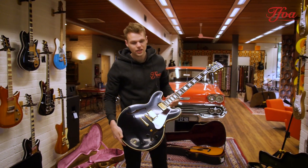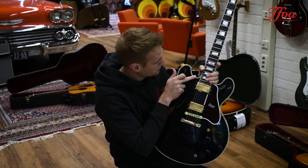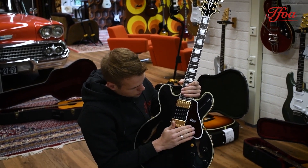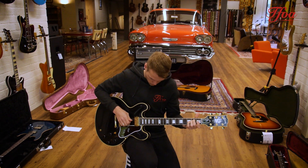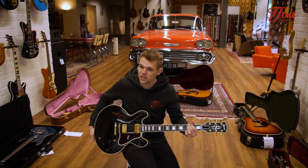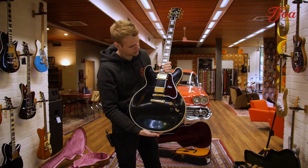Next one here from Gibson Custom — beautiful black ES355. The 355 is basically an upgraded version from the 335. It has the thicker 5-ply purfling, nice block inlays, bound headstock, bound fingerboard, beautiful pickguard and gold hardware. Beautiful VOS finish — it already has that authentic vintage feel to it even though she's brand new, straight from the box.